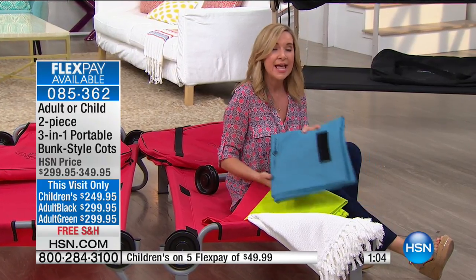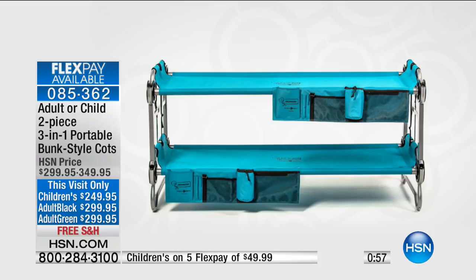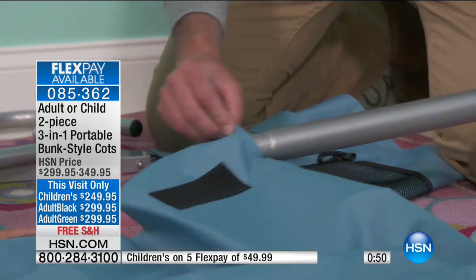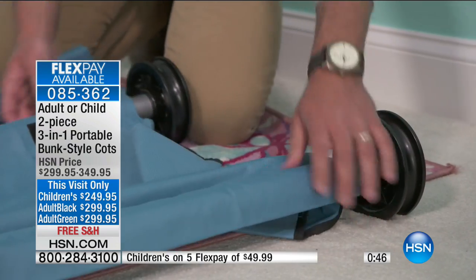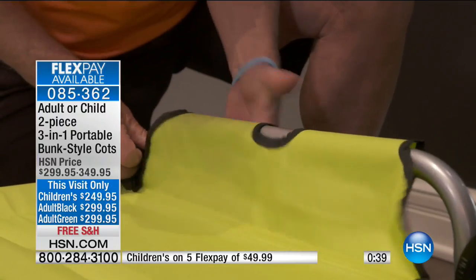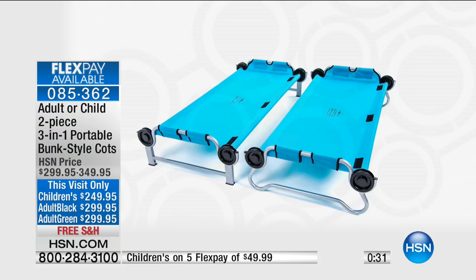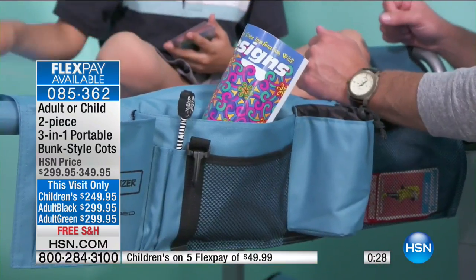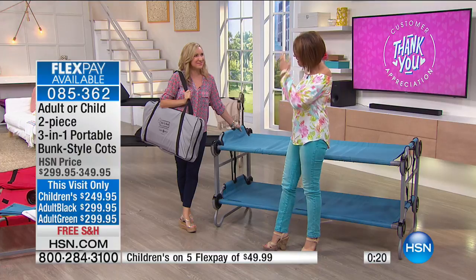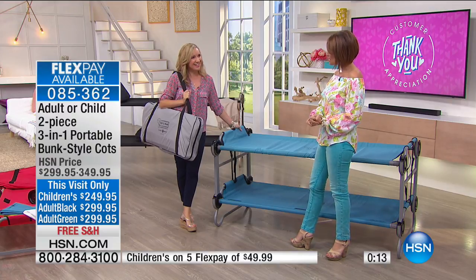These beds are very comfortable — there's no back brace, which sets them apart from other cots in the industry. Kid bunk colors: blue, lime, and red. Adult colors: black or green. The green adult is the most limited with only four dozen remaining. Flex pay is available at $49.99 with free shipping to your front door. This is a really simple, fun product — and you're the very first to see it today.